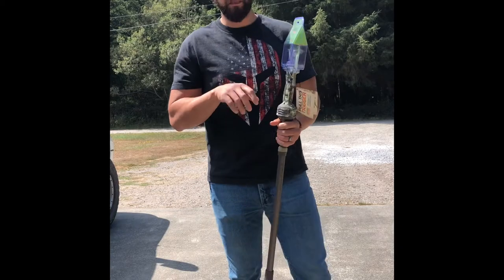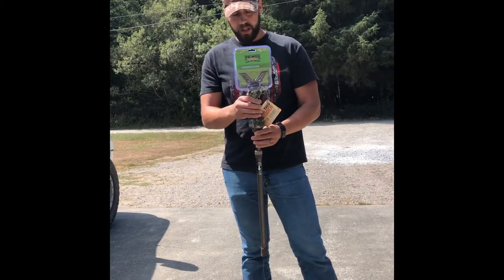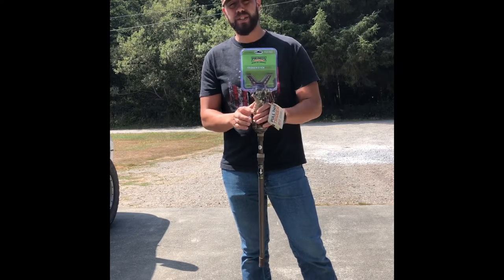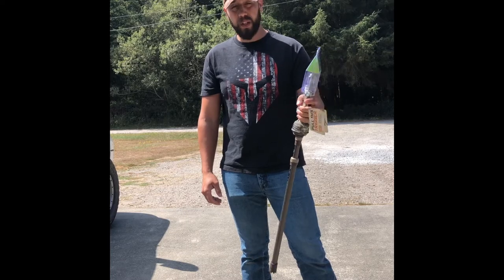They make a bipod and they also make a tripod as well. I do have a tripod one - it is the generation one though and it's pretty heavy. But these things are really, really cool.